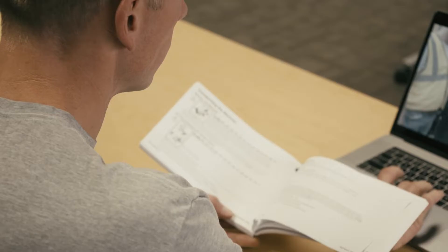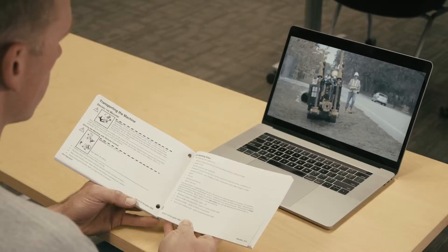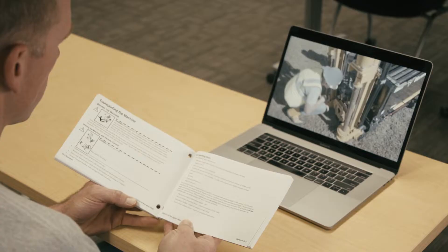As you view this video, stop and replay at any time to review information, or consult the operator's manual. Viewing this video more than once and referring to your operator's manual will reinforce what you have learned.